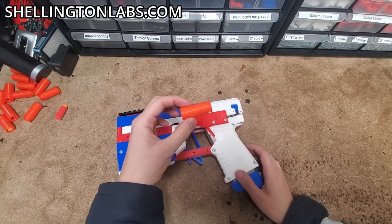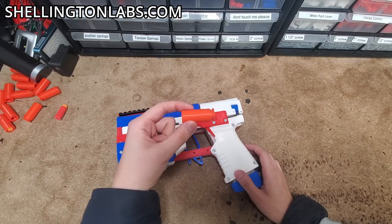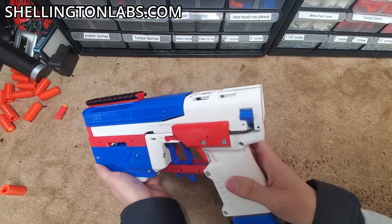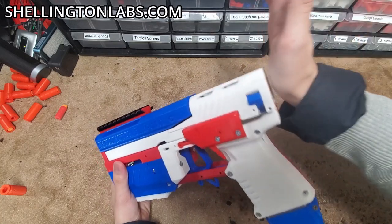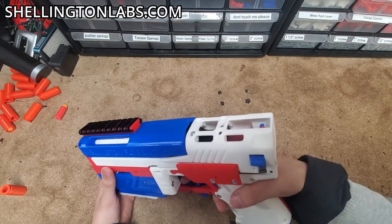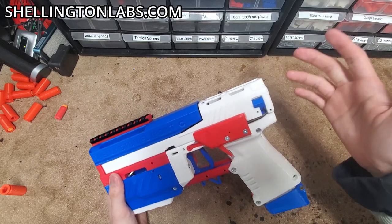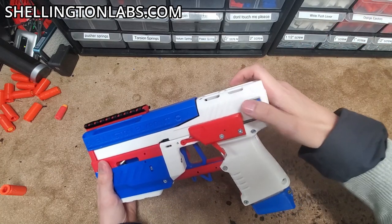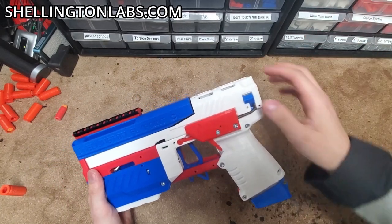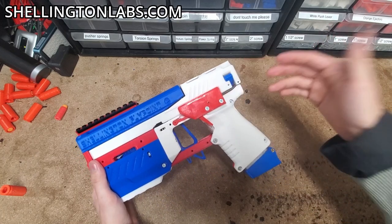Usually how this happens is the shell is slightly canted, or it's just not properly aligned. The fix, funny enough, is the same as before — just tap the back of the slide. Usually that'll do the trick. If it doesn't, the next thing you can do — and this also works to clear most jams in general — is to just take the slide and re-rack it. Simply re-racking the slide usually fixes both of those problems.